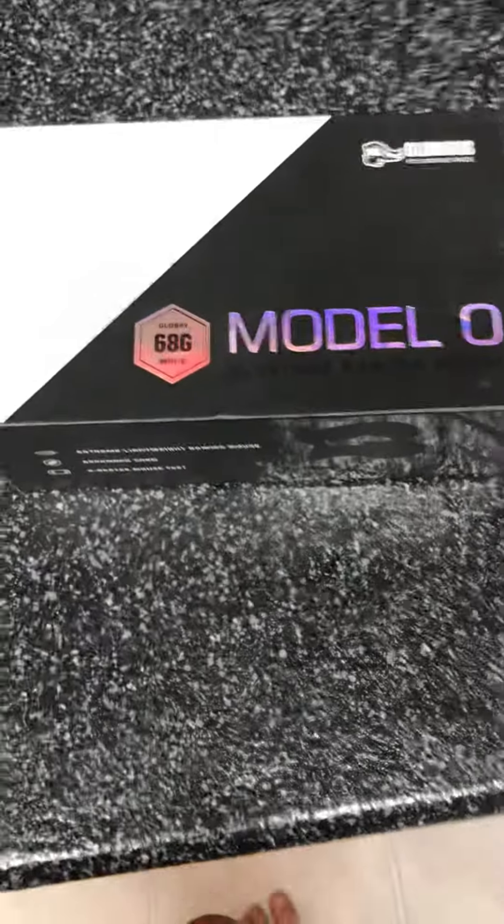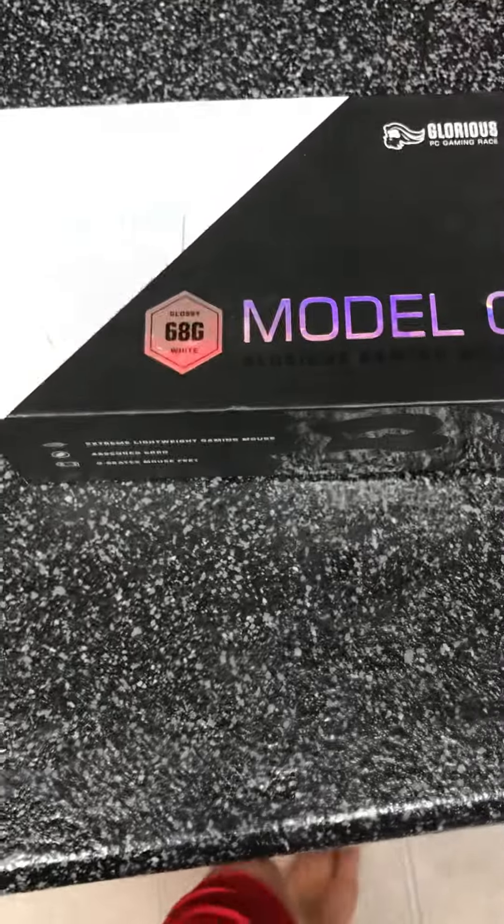I'm gonna try a little bit more going forward. So this is my Glorious Model O — it arrived yesterday. I'm gonna unbox it. I've already looked at it, but whenever I ordered this, I got the stuff out and set it up like this.